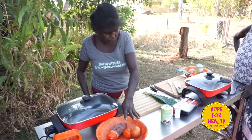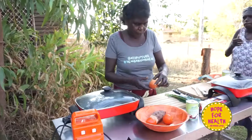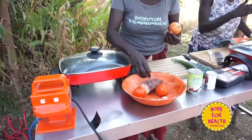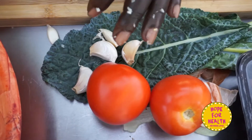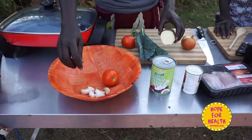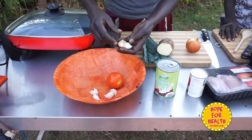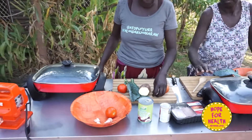These are the ingredients: garlic, kale, tomato, orange, garlic, and chicken.